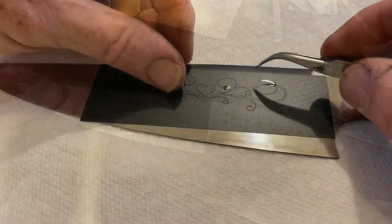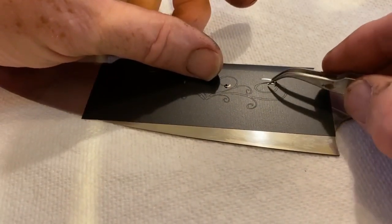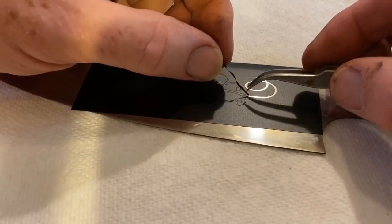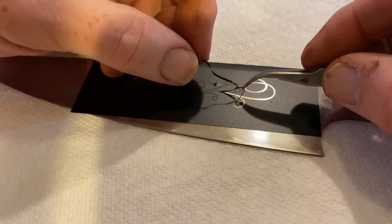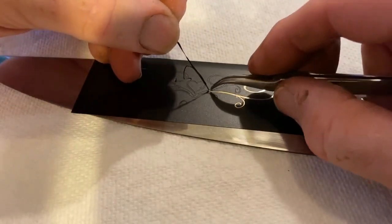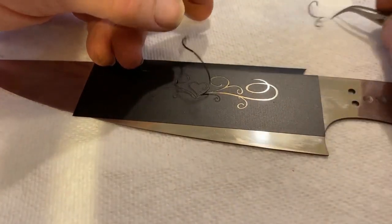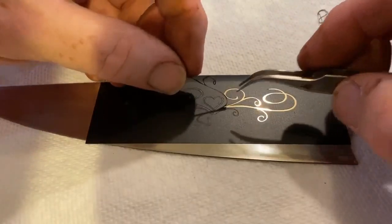Now I can start the weeding process. Because this is a thin, fine design, I chose to weed after the vinyl was on the steel — I just find it easier with these thin pieces. I used a little razor knife to get each piece started, and then I really like these 90-degree tweezers. They make grabbing the vinyl very easy.